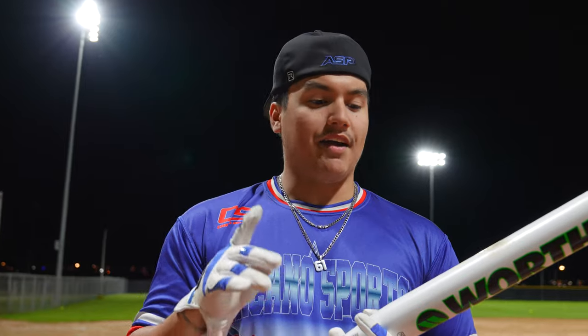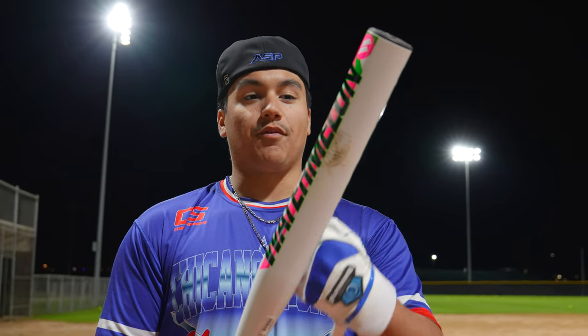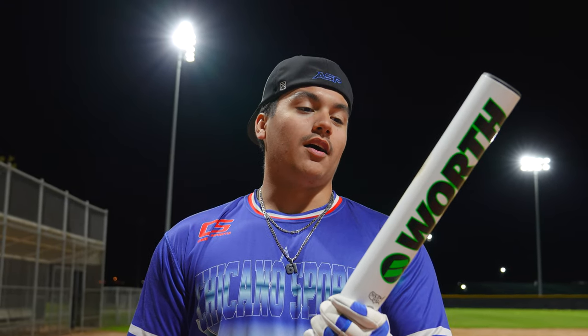Right now I have about three bats I'm really gaming. I have my Anarchy Fight from 2021, I have the One Piece Tantrum, and my long barrel Axe, the Inferno. So this is definitely going in the bag with it — this will be my fourth bat right now. It's really good. It takes a lot for us to be like, yo, I'm bagging this bat. And I'm definitely bagging this one.